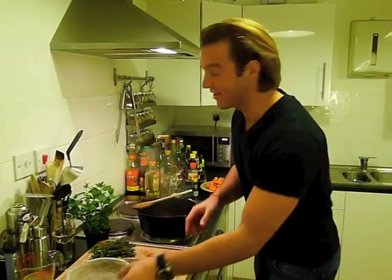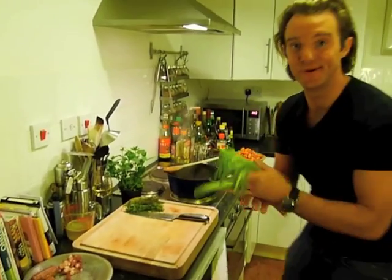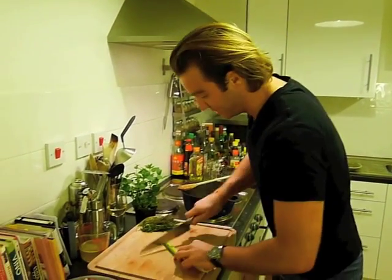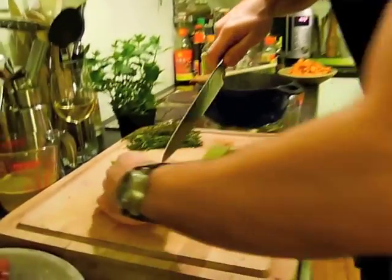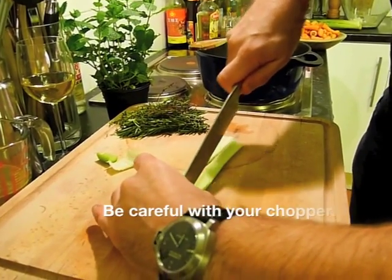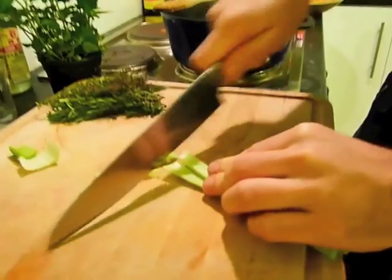One thing you can't forget — which I almost did — is that we need a stick of celery as well. Just cut off the ends, split it in three, mind your fingers, and cut it like that, nice and rough.